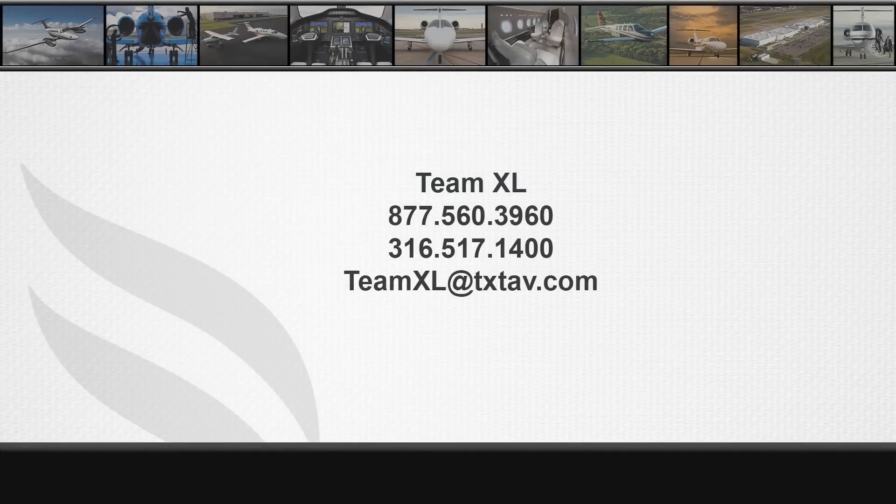If you have any questions, please contact Team XL at 316-517-1400 or by email at teamxl@txtav.com.